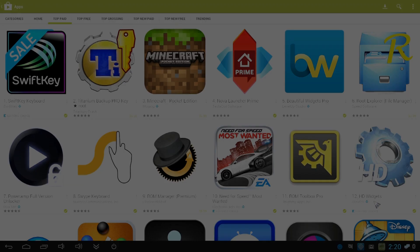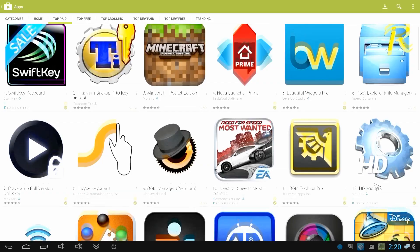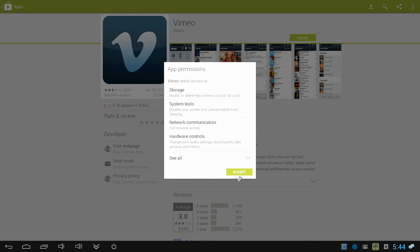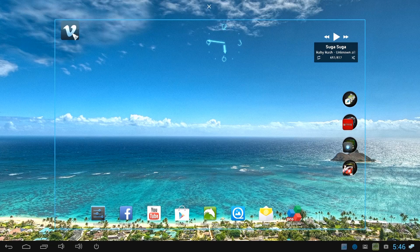Google Play is fully working on the Neo X5. There are thousands and thousands of apps to choose from — much more than are available on Google TV, which has a pretty limited selection. To install an app, simply find the app you want, choose Install, and after the install process, you can drag the app to wherever you want.